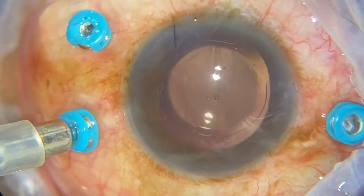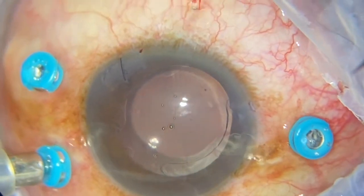I'm now marking the breaks with diathermy for easy identification. Putting a chandelier, although I have a very good assistant that does indentation. Here I'm looking for a small tiny break that I saw when I was doing the vitrectomy — I should have marked it immediately when I saw it. Also, whilst doing the indentation, I moved my indentation up and down to be able to expose the small tiny breaks that are covered with flap.